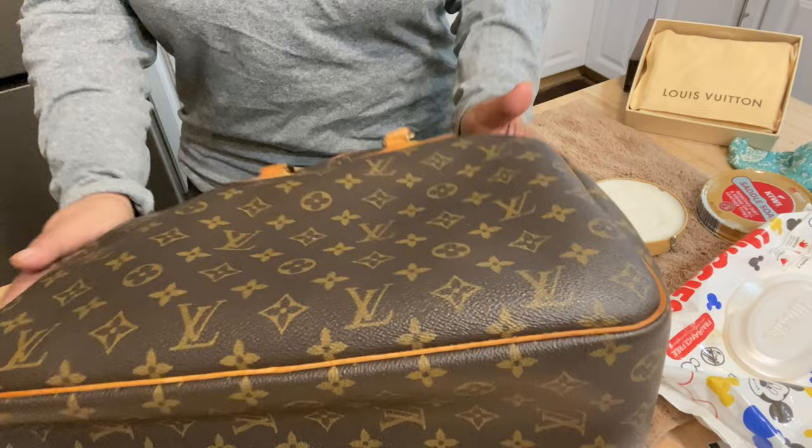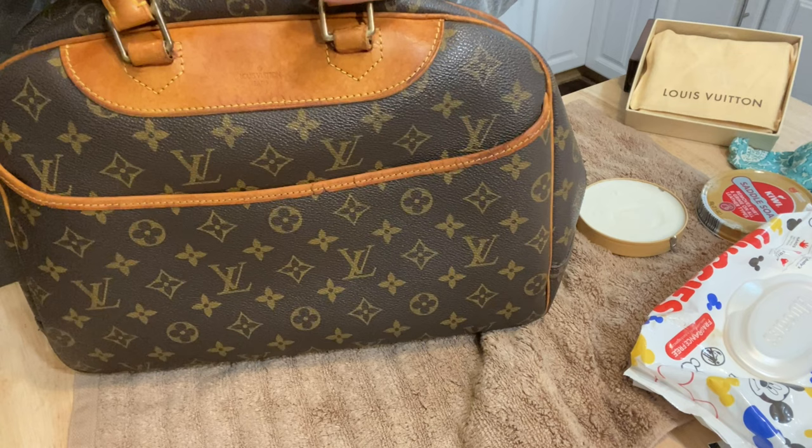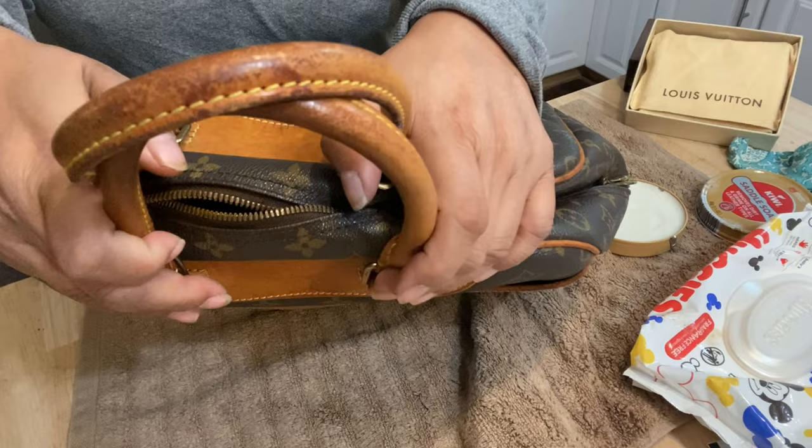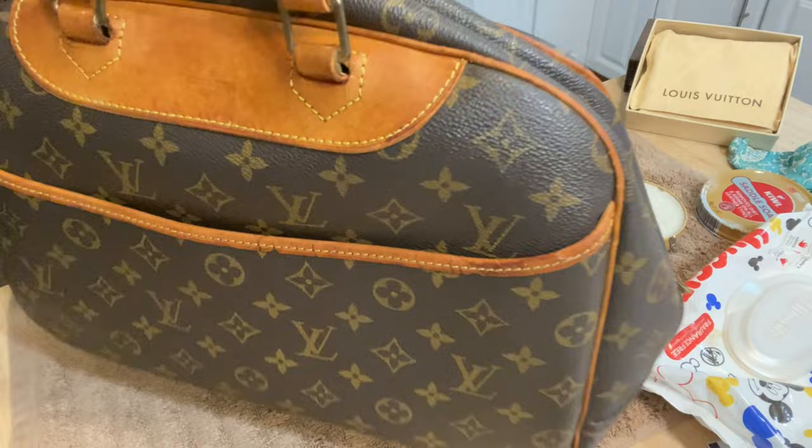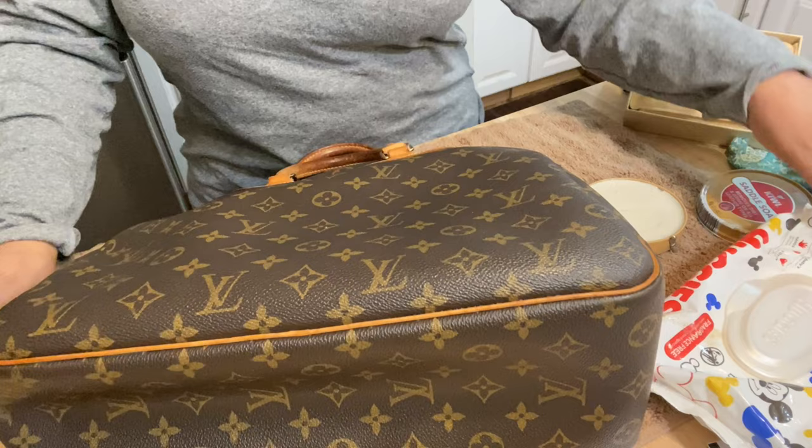This is a 1983 Louis Vuitton Monogram DeVille. I did work on it before — I have the before pictures — but I did put on some leather care for the handles and all the leather here, and I'll show you before and after on that. So let's get started.